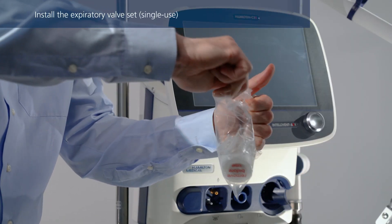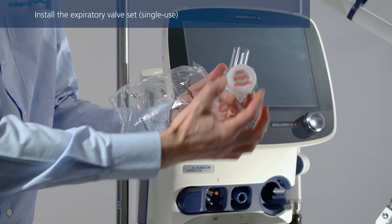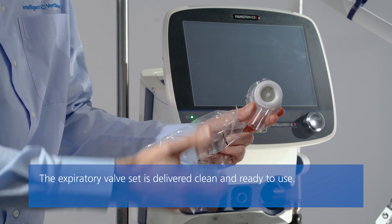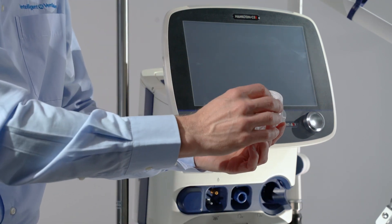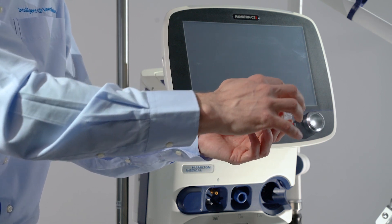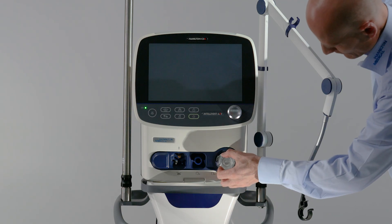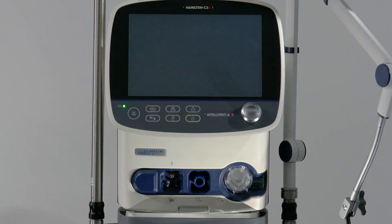If you are using a single-use expiratory valve set, first remove the safety cover. Ensure that the membrane is properly aligned with the expiratory valve housing and the metal plate is facing upwards and is visible. Position the valve in the expiratory port, ensuring it is straight, and twist it clockwise until it locks into place.